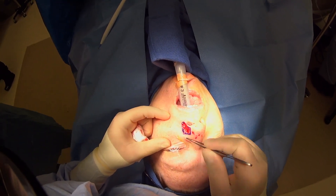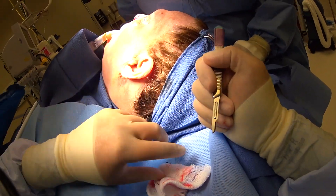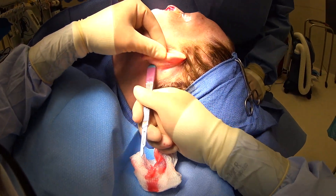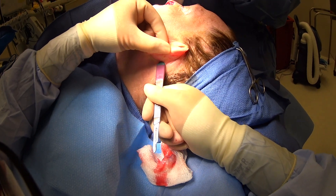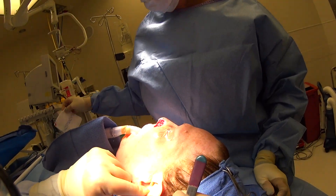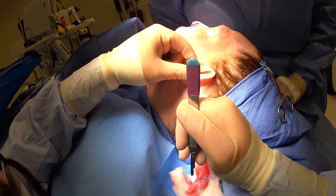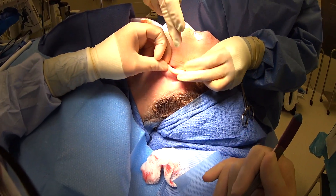Now we're in the back of the ear. I'll show you the defect we cleaned out. We're going to take some cartilage graft — just like we do for a facelift, we'll hide our incision in the back of the ear, then free up all this cartilage. The portion we're taking is from the base of the ear, so there won't be any visible difference in the shape of the ear and the incision will be well hidden behind it.